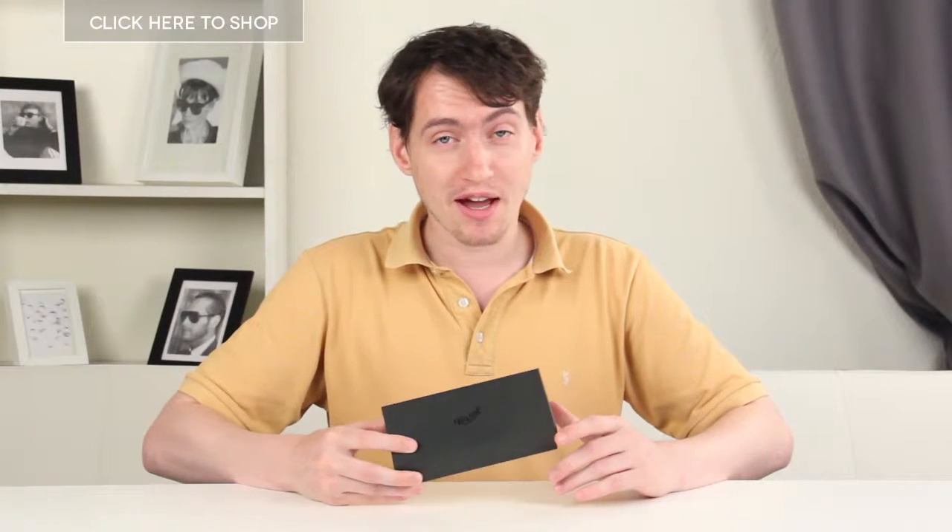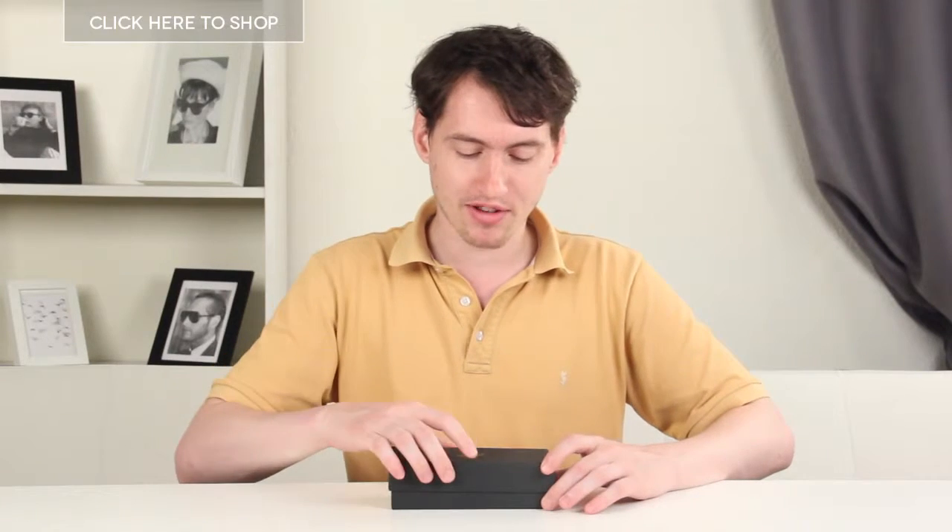Hello and welcome. Here we have the Persol PO 3092V eyeglasses for men. Let's open the box and see what we have inside.